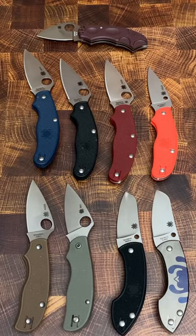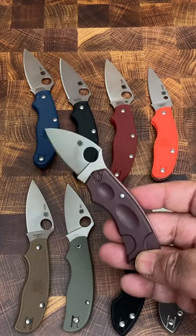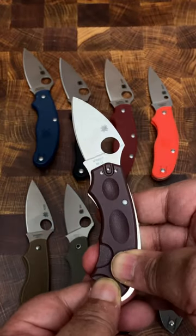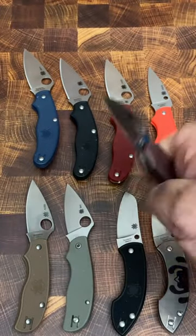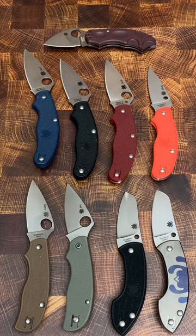Spyderco's on this desk are not like the others. Yeah, it's this one. It's called the Meerkat with a two-inch blade. But what makes it special is this mystery lock. In order for it to close, you push the scale forward, it closes, and then it locks up — a mystery lock from Spyderco.